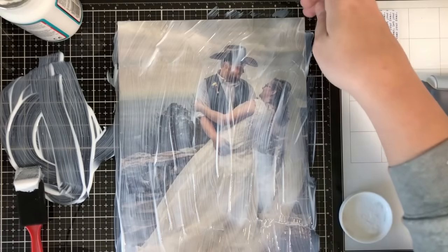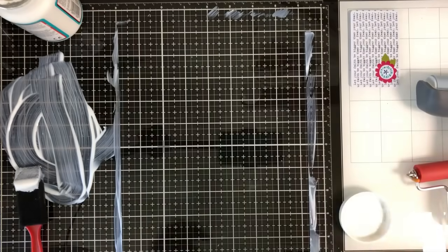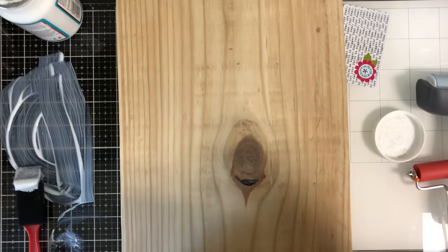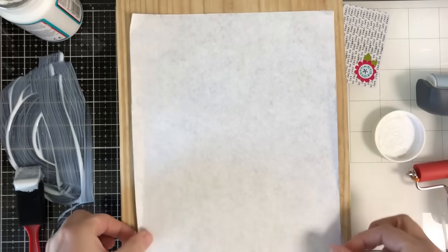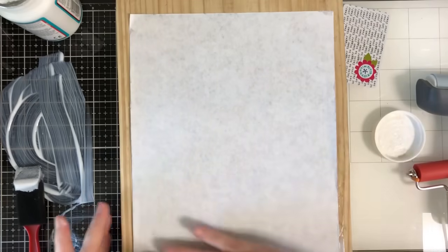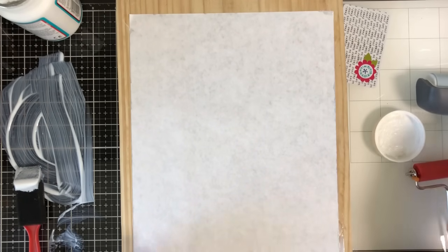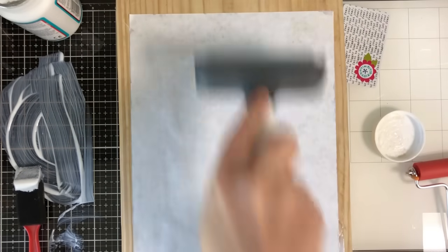Once you get that coated, the next thing is to get your picture and place it on the wood. I'm going to pick up the wood and very carefully get the picture on here, making sure it's really even. Once it's placed, we're going to get it all down. I feel like I may not have gotten enough Mod Podge, but we'll find out. So with any remaining air bubbles, I'm just going to smooth this out.